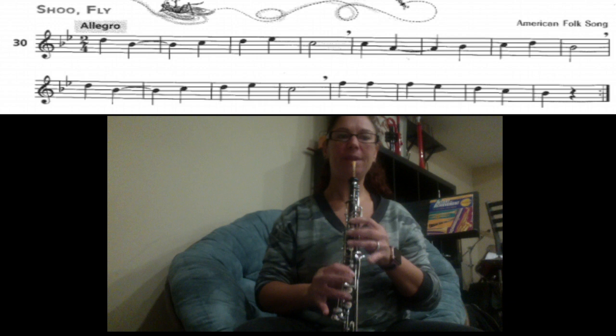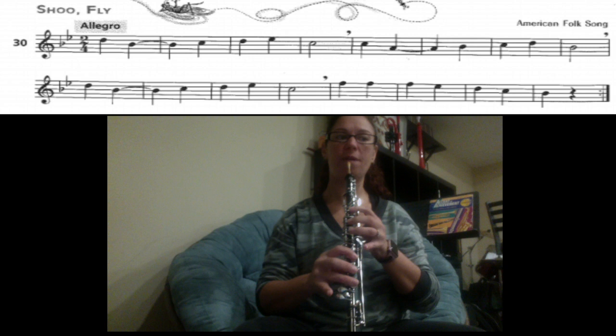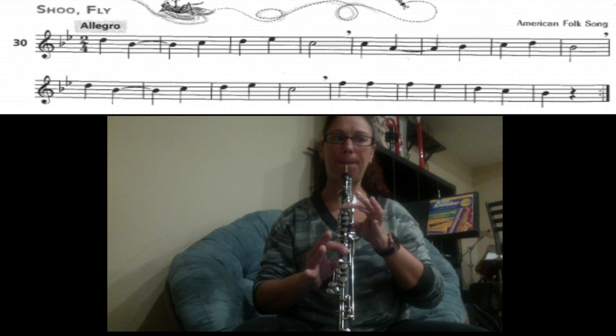The next section you have C, A, B, C, D, B. So C is one and four. That A is going to be held for two counts, then B — add your fourth finger — C, just one and four, D — everything down, half-hole — back to B-flat, one, two, four.